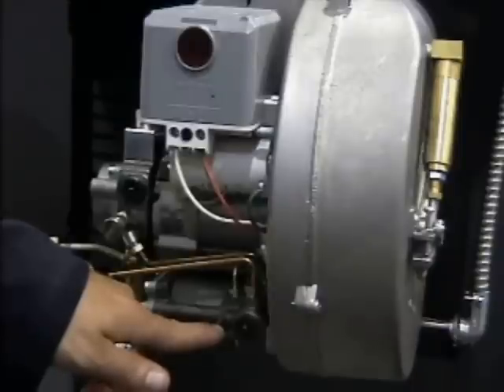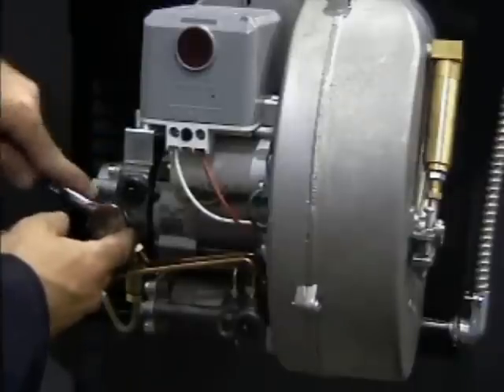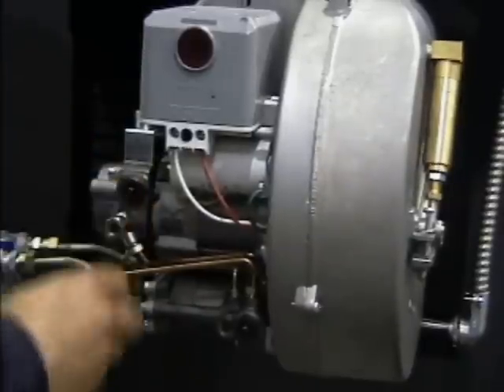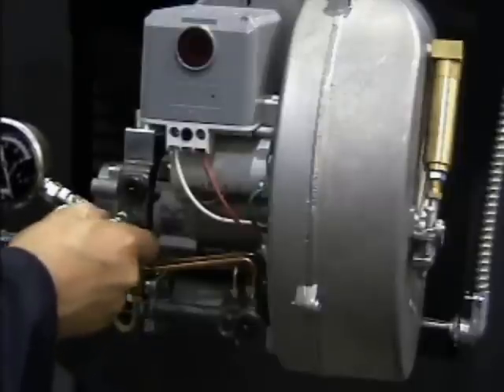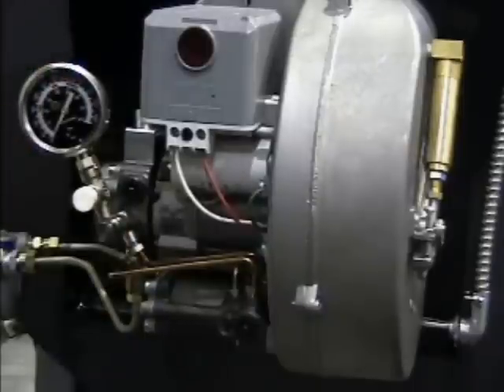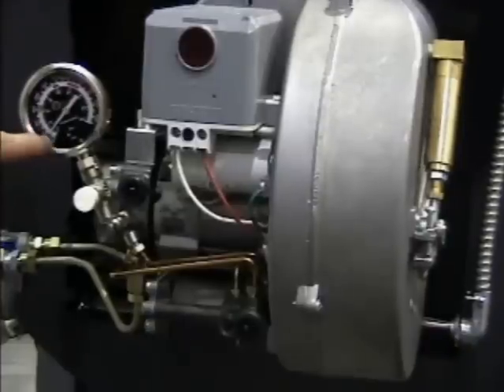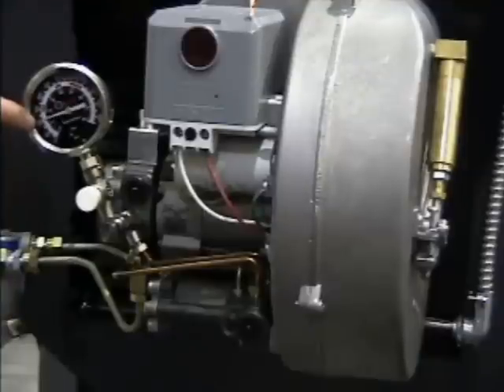This screw is used to open or close the high-fire delay valve, forcing the burner into low-fire or high-fire operation. To make the pressure adjustments, begin by installing a pressure gauge in the pressure port of the pump. If using a standard NPT gauge, a metric-to-NPT adapter is required. Open the oil supply and turn on the power. During pre-purge, the pressure will read from 25 to 90 PSI. As the burner goes into low-fire operation, the pressure will rise to 105 PSI.